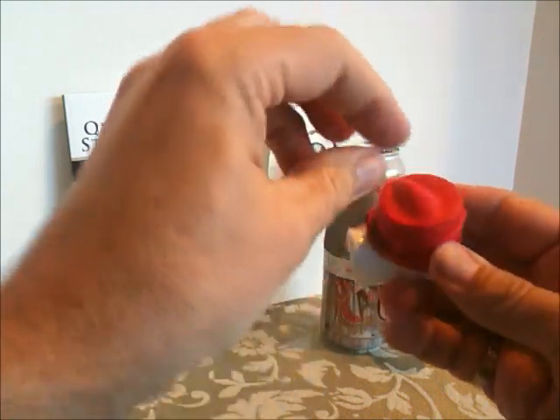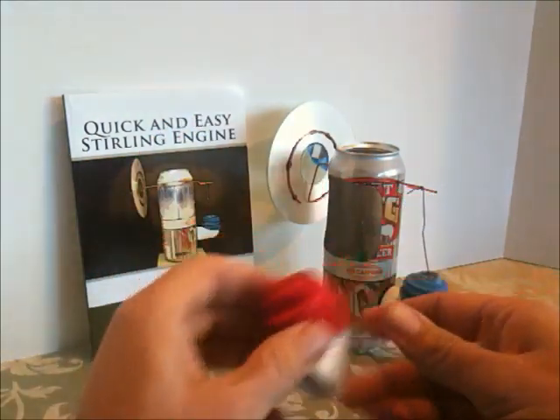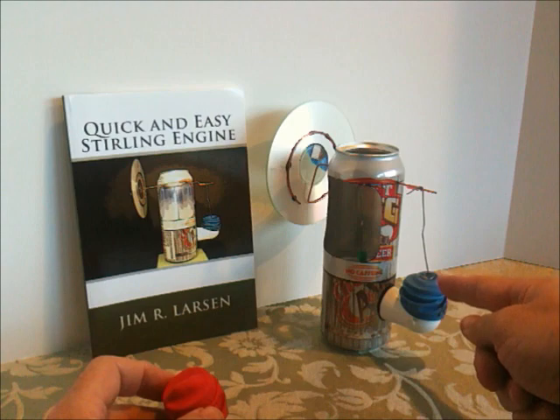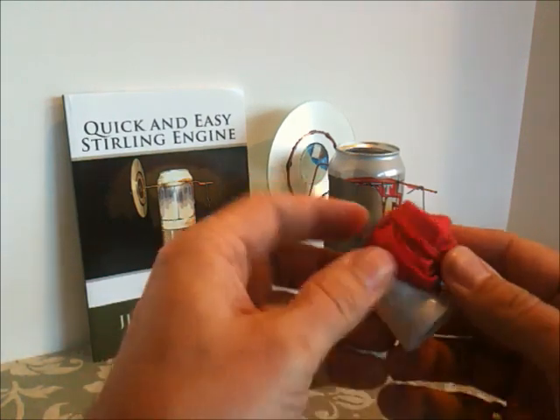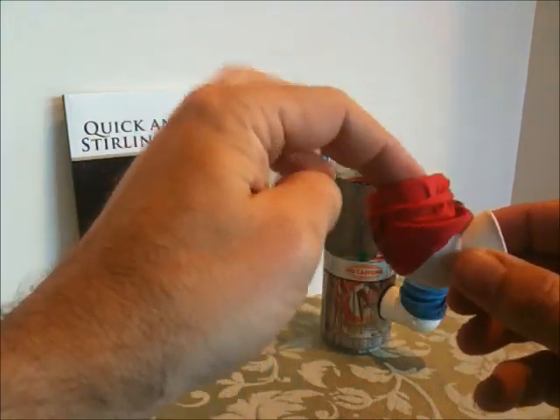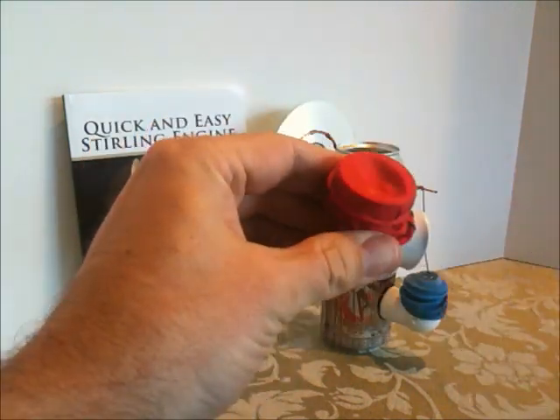The amount of motion that you have left here needs to match the amount of travel that you're going to have in your drive shaft for the drive mechanism. Once you have it like that, you can actually test it by putting a little air pressure on the end and you'll see it rise and fall — it needs to move freely up and down without having to stretch the balloon.